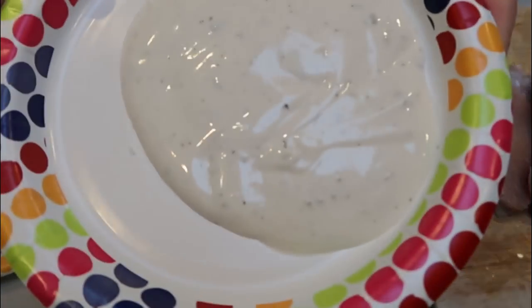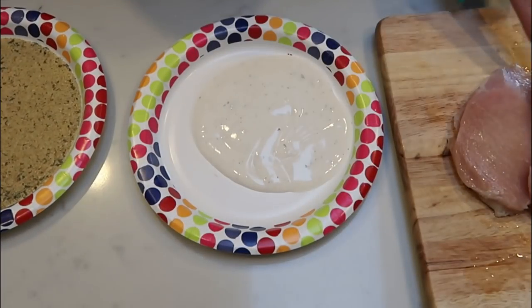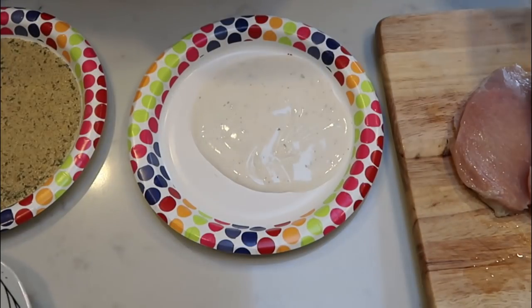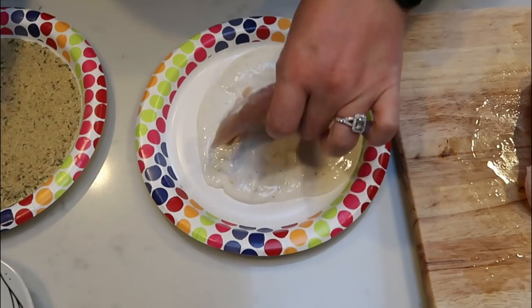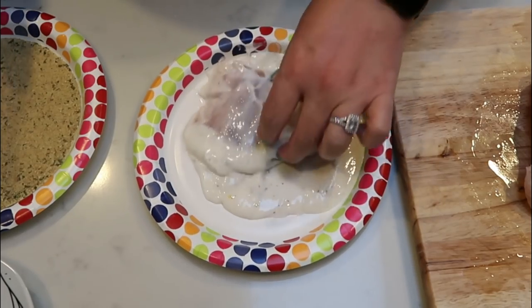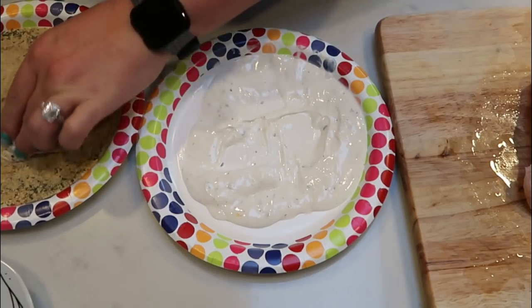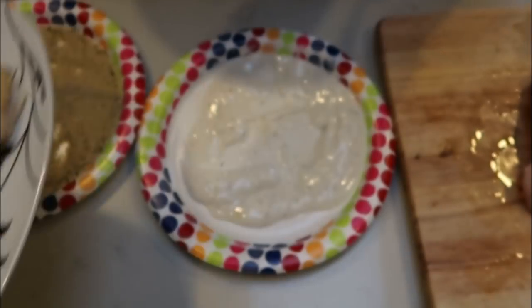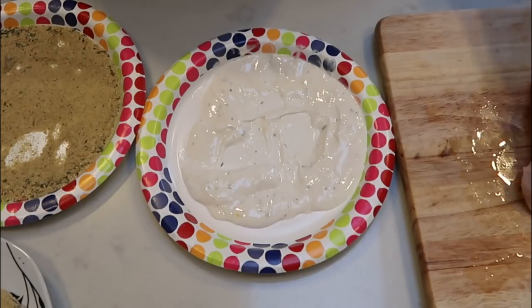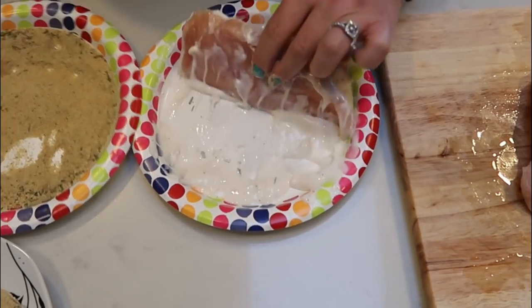For our chicken, I have a quarter cup of fat-free ranch on a plate, a third cup of garlic breadcrumbs, my chicken, and a plate to put the coated chicken on. We're going to take a breast of chicken, dip it into the ranch dressing, and coat both sides — it doesn't have to be really thick, just enough to coat it. Then it goes into the breadcrumbs, which gives it that fried chicken flavor with the coating of ranch between the breadcrumbs and the chicken breast. I'm going to get all the rest of my chicken coated, and we also need to season our delicata squash.